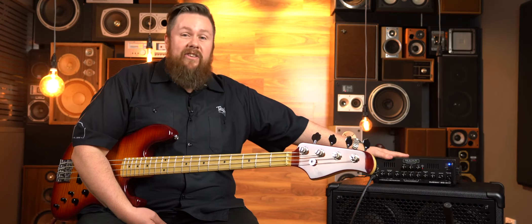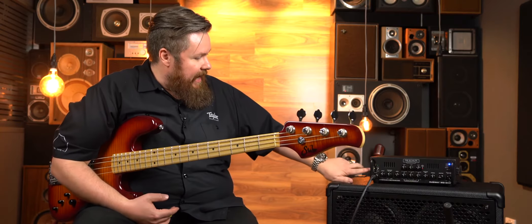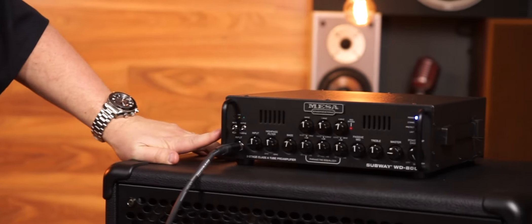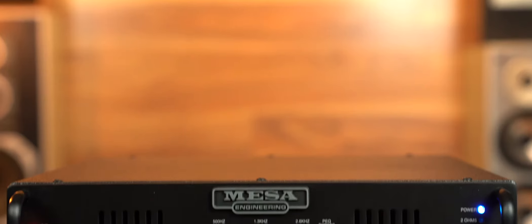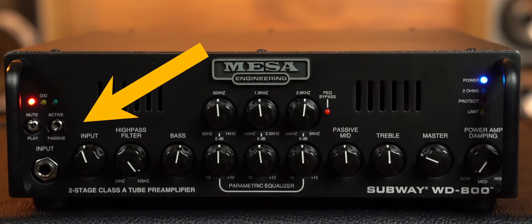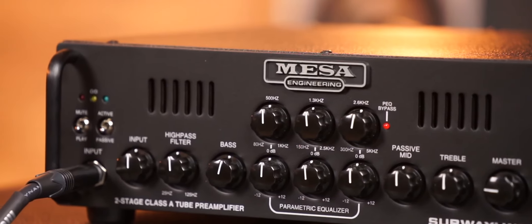Unlike a lot of the other Mesa heads, this guy comes in at about the 3 kilo mark — maybe just a tick over that. So for all you bass players, even your singer can carry one of these. It's got plenty of controls on the front but not too many to get your head around. On the front you've got a mute switch that is foot switchable, and you've also got the active/passive switch.